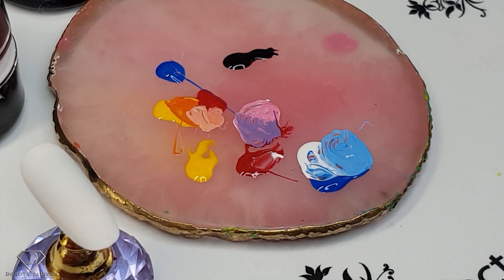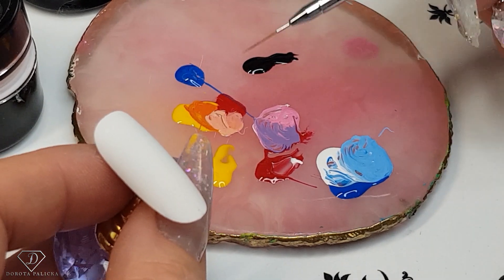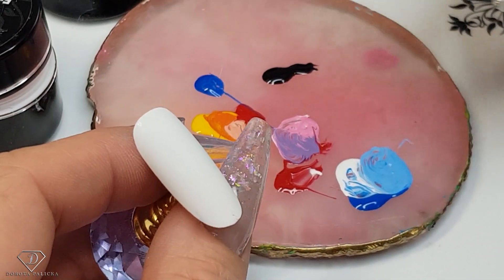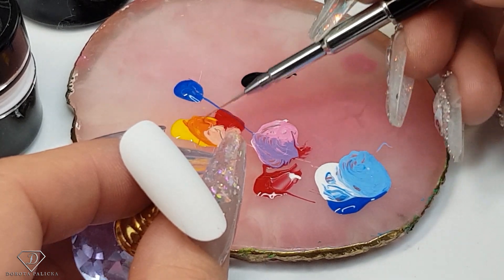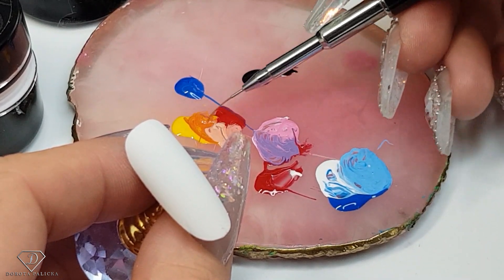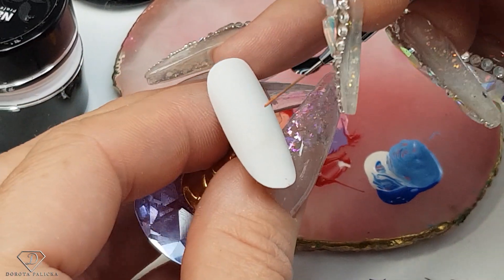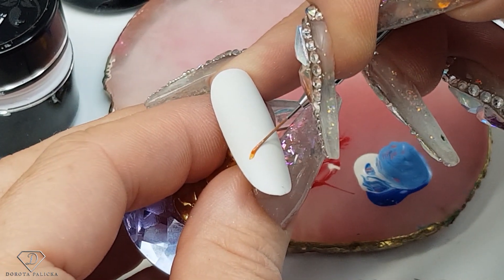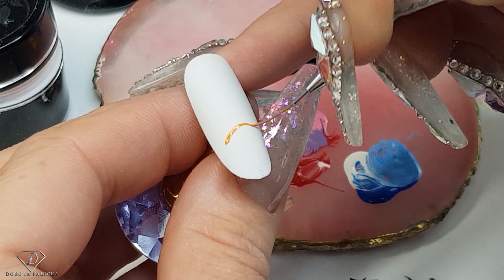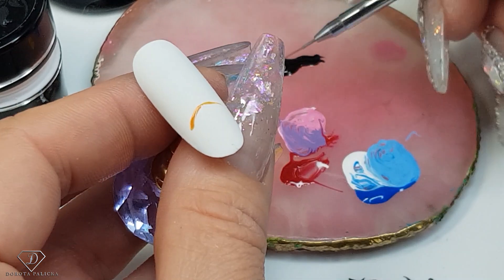Okay, so I have created quite a few colors and now we are going to paint this winter scenery. I'm going to start painting the place where there is going to be a bridge. I've got some orange and you're painting like an upside-down rainbow shape — that's the easiest way to explain it.